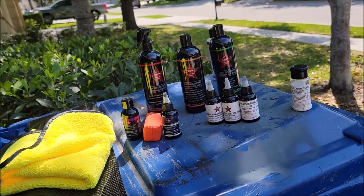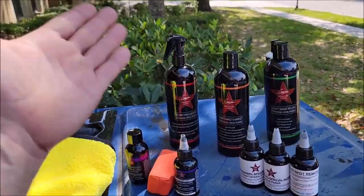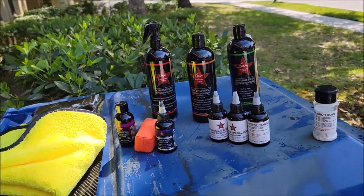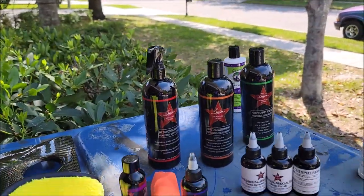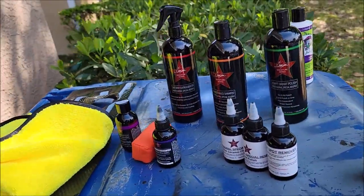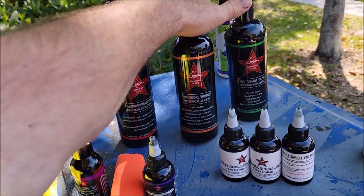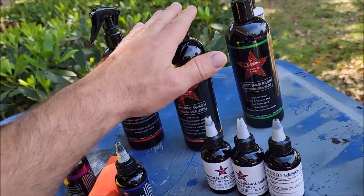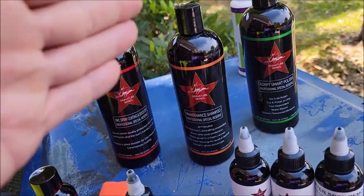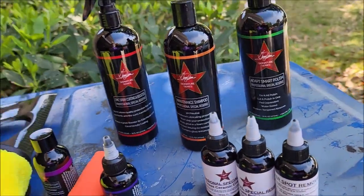This Maintenance Shampoo has the super fancy gloss enhancers we put in the Infinite Insanity product. Infinite Insanity is my strongest rinseless slash versatile product — it replaces Infinite Use Detail Juice One with Triple Trifecta. It is less expensive than IUDJ One with Triple Trifecta, far stronger, and incredibly glossy. Those same gloss enhancers are in the Maintenance Shampoo. It's pH neutral, adds no protection, but produces a gloss you can't get from any other soap.